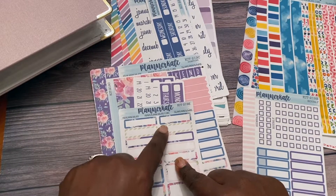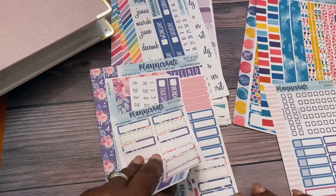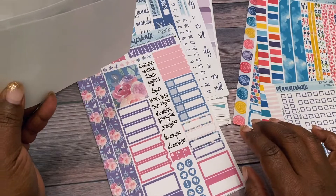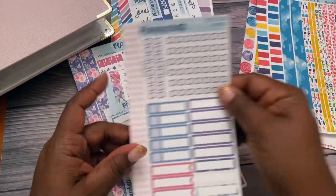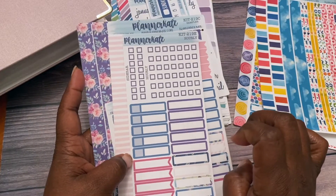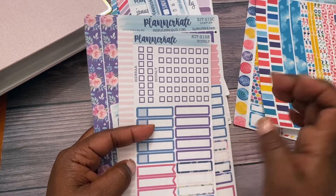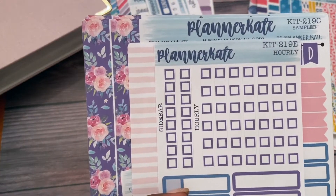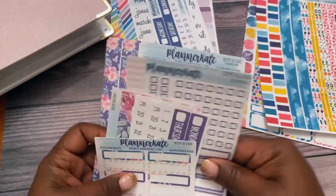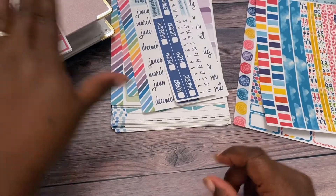There are some extra boxes to go along with that — I usually use those in the monthly. The ones down here are good for the daily duo. Then I got this one which I believe is for the hourly. I think these are the old hourly and not the new hourly that just came out, so I'm not 100% sure on the box sizes, but I'll figure that out because I have some others coming that may be a little different.